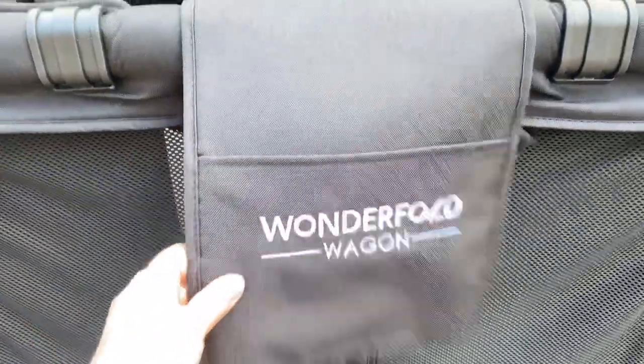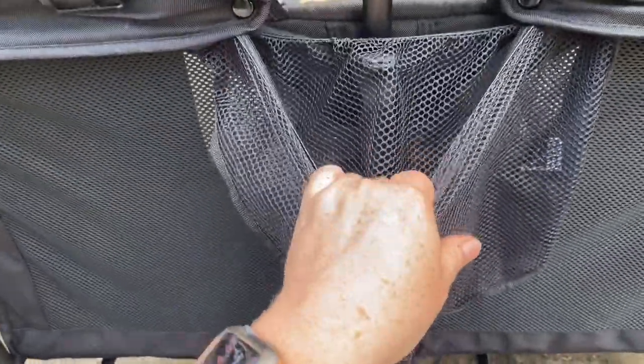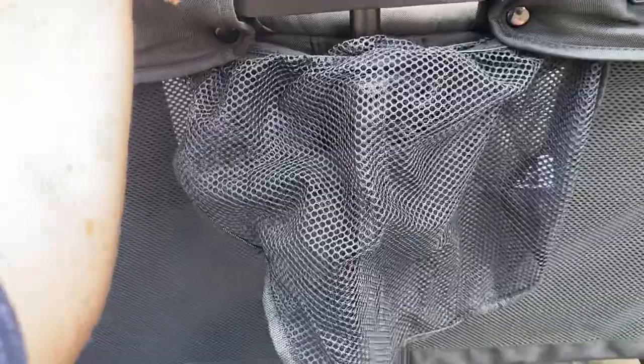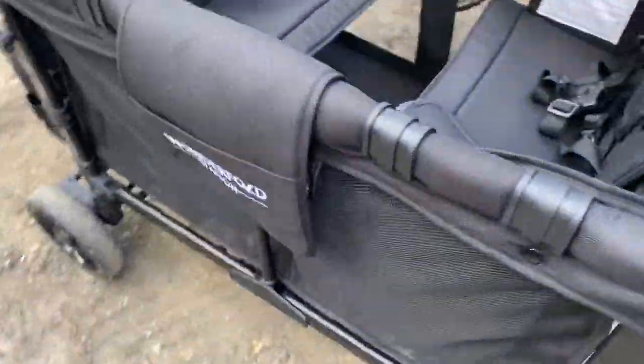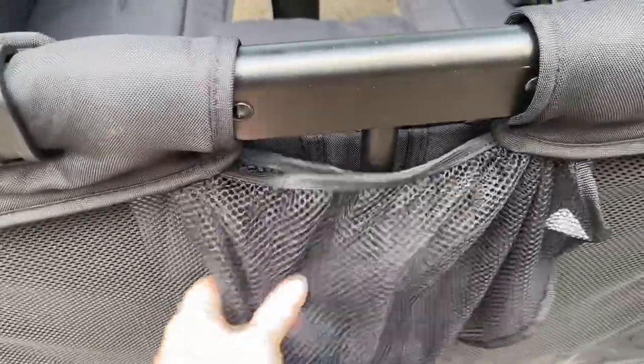I also want to mention that the handlebar on my wagon is the brown PU leather extended handlebar from Wonderfold. I stumbled across this next thing in Walmart for $4 — it is a side sling for strollers. However, it works wonderful on the wagon. You can hook it underneath the liner and it rolls up so it's hidden under the flaps. It does not interfere with the latch at all. I do have it on both sides.